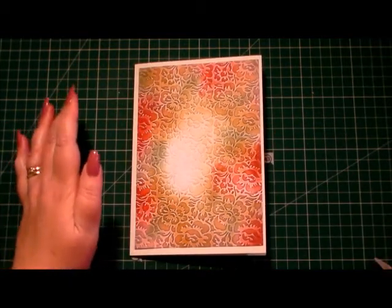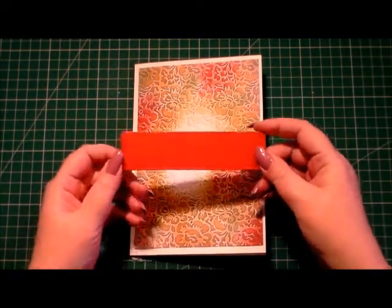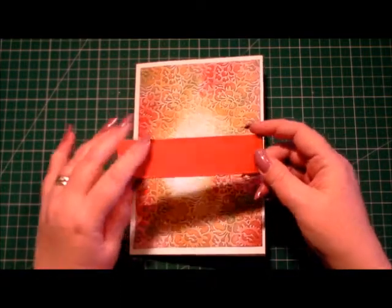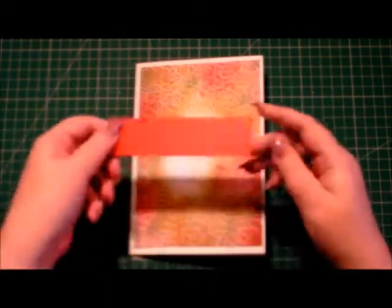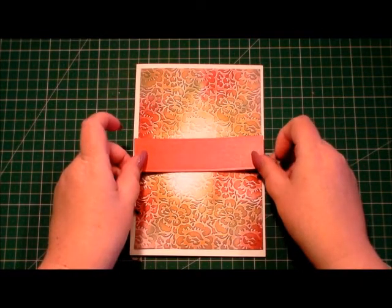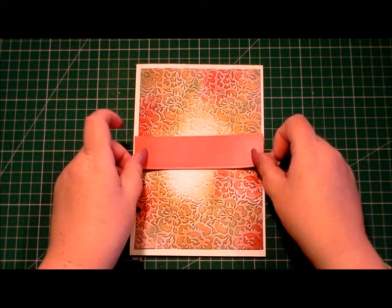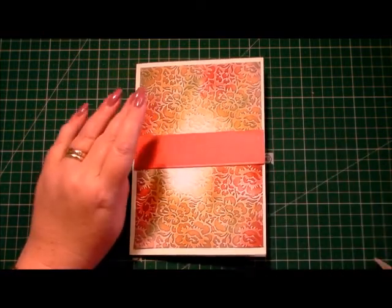Using one of the dies that comes in the Paper Tricks 2 kit, I've cut out just the border die in a gorgeous red card and I'm going to place that across the middle.